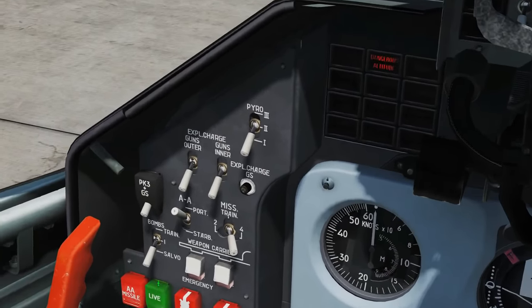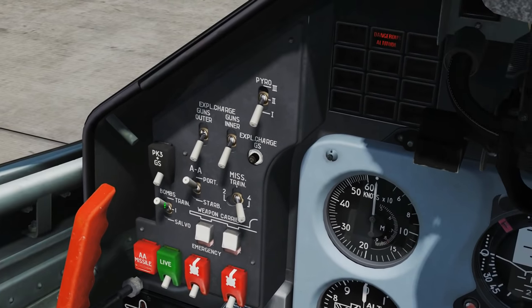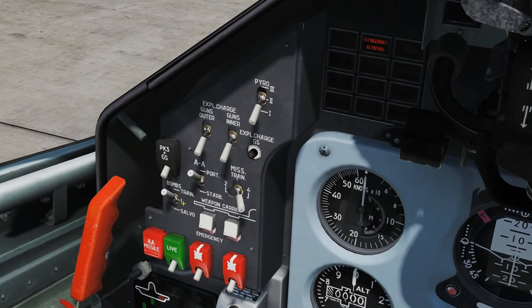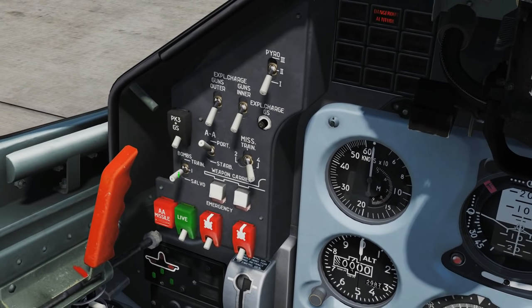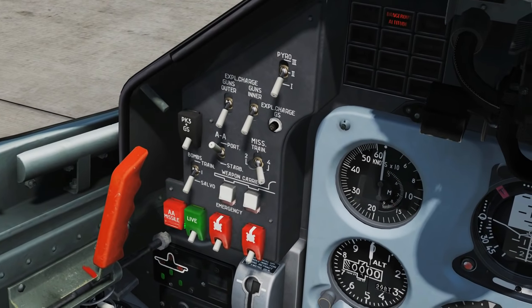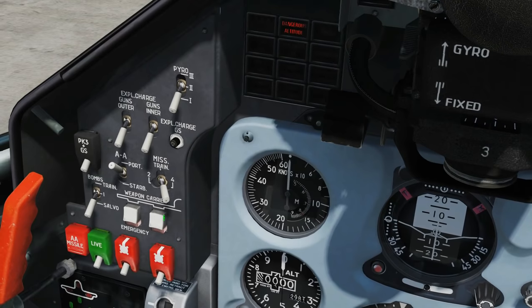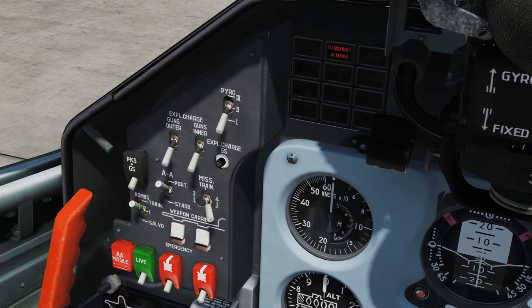Moving over to our weapons panel, we can change how we're going to drop the bombs. We can drop them in train, singles, or salvo. Train drops in ripples — one after the other. When you press and hold the fire button, there will be 0.15 seconds between each drop, and that is not changeable as far as we're aware. Singles drops one bomb per button press. Salvo drops all selected bombs at the same time. To select different bombs, we can select the outer pair or the inner pair. Selecting both outer and inner gives all four bombs selected.